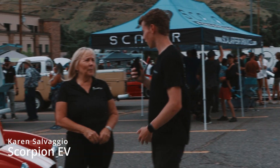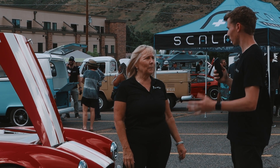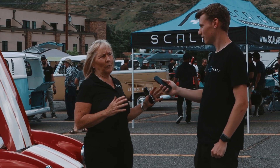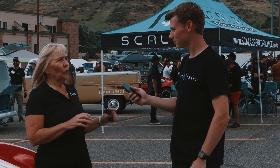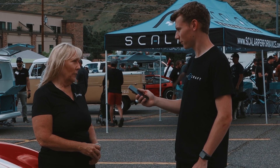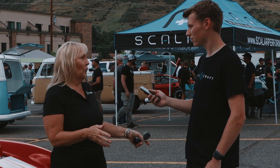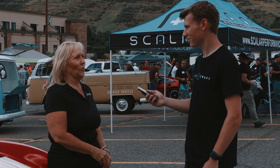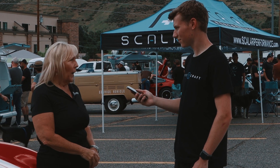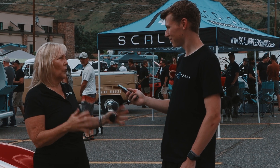My name is Karen Salazio and I represent Scorpion EV. In the EV industry, we started up about two years ago building turnkey Factory Five-based Cobras using a Tesla Model S driveline — that's the Scorpion 600. Since last SEMA, where we had three cars, a lot of people asked if we were doing conversions. We started looking at it and now have a conversion pack called the Venom Kit — everything high-voltage about the EV is all in one pack, so you just drop it in.